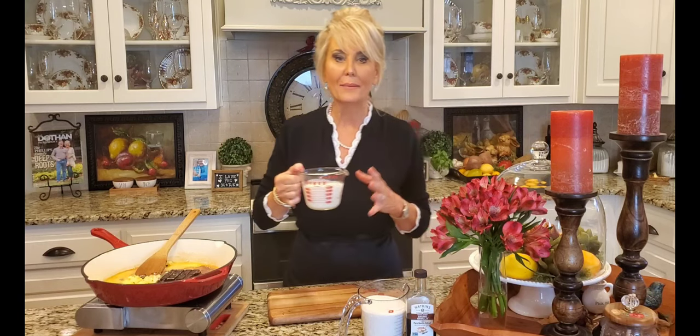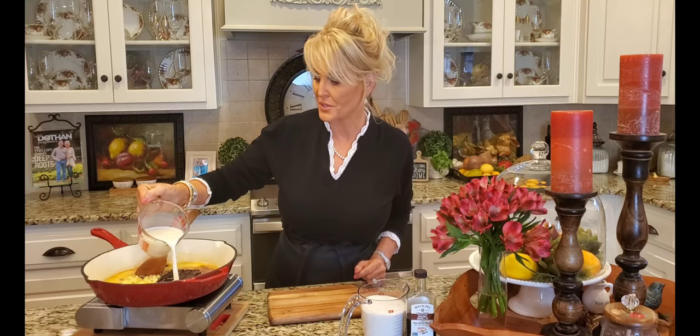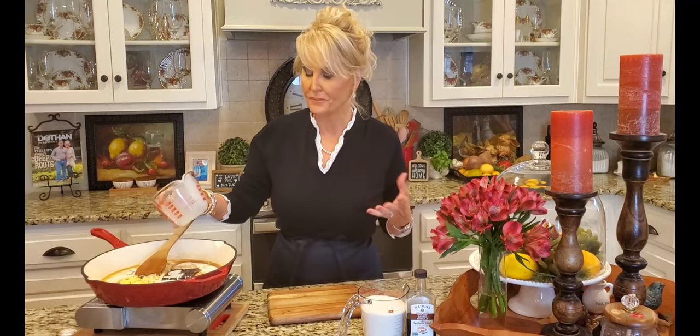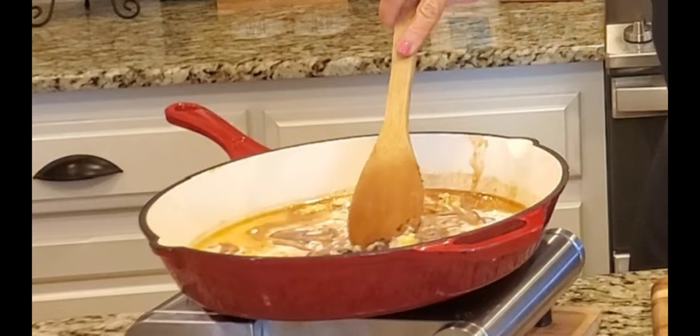I'm going to show you how easy this is and just add it in whole. While that's melting, I'm adding a cup of whole milk. My grandmother used to make a chocolate frosting very similar to this, but she used Crisco and pet milk. I've used whole milk, heavy cream, and pet milk — just use what you have on hand.